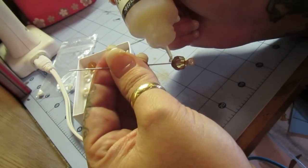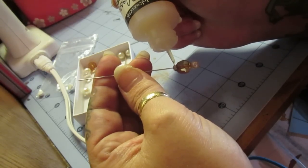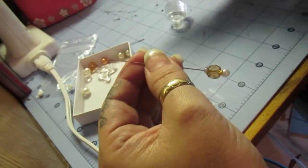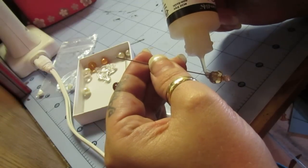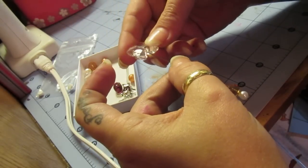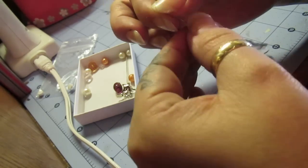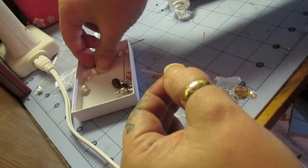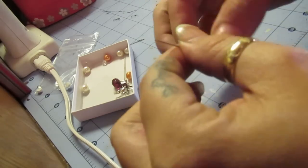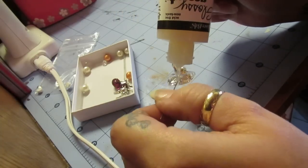I'm going to put just a little bit more on because of the piece I'm putting on next — and that is the butterfly that Natalia sent. It happens to have a piece up through the middle. See how pretty that is! Now I'm going to put a little bit more of the glossy accents — what it does is seal it in place. It's going to be even more interesting. You're going to have to find a place for it to dry upside down.